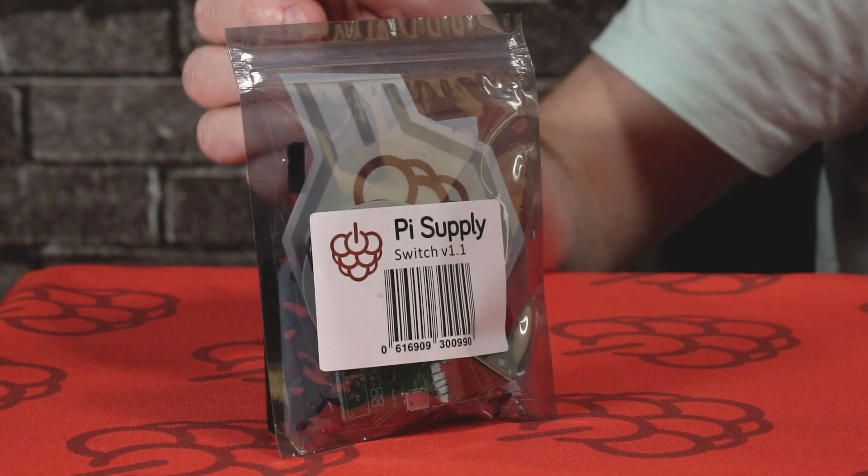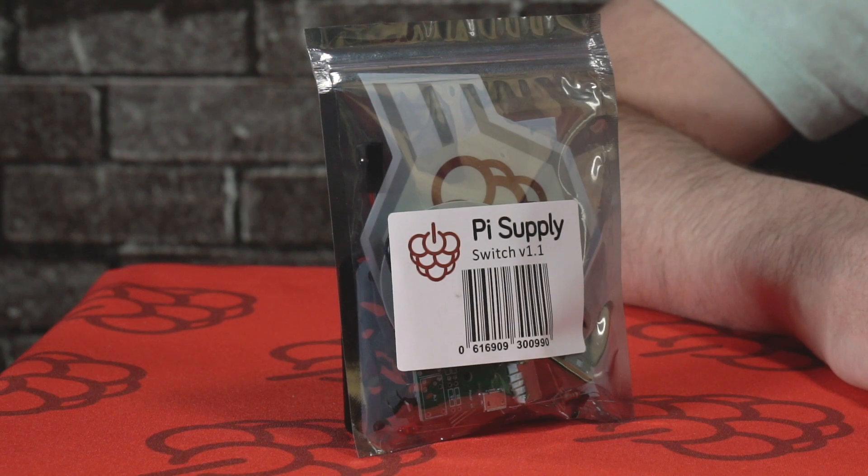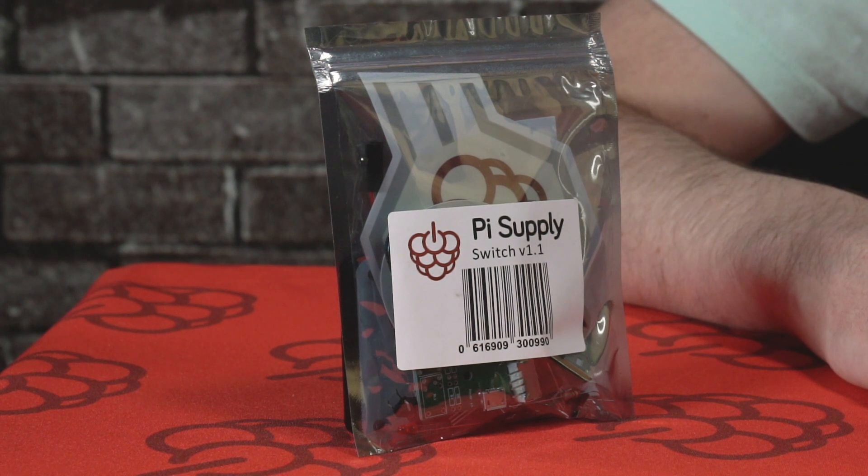Hey guys, it's Chris here from Pi Supply. In today's unboxing video we're going to be taking a look at the Pi Supply Switch, which is an ATX style switch for the Raspberry Pi. This Pi Supply Switch allows you to keep your power adapter plugged into the wall socket so you don't have to keep switching it on and off or removing it. It also allows you to turn the Raspberry Pi on and off and do a soft shutdown as well.